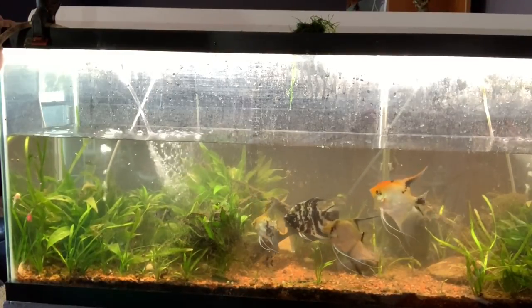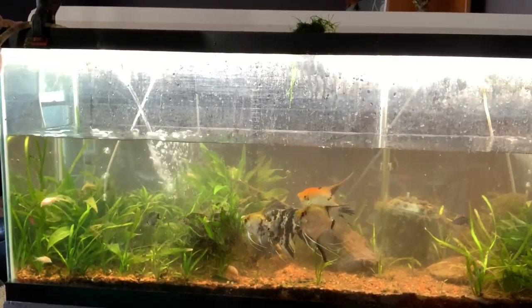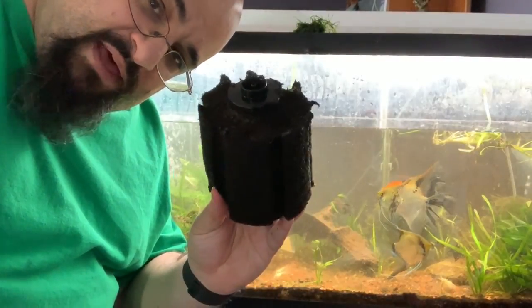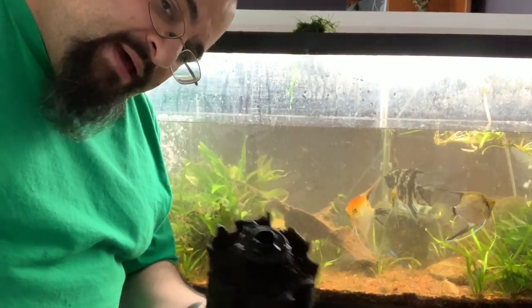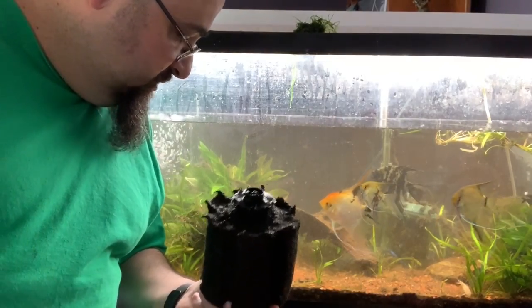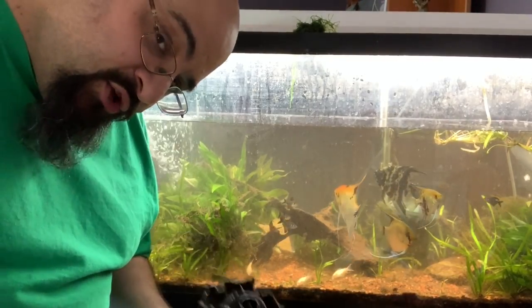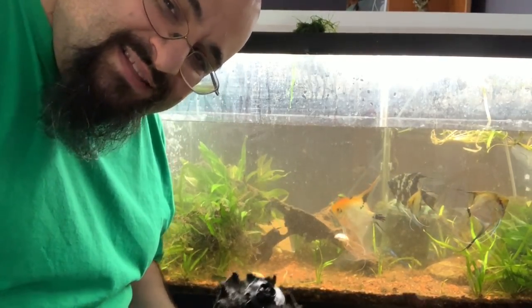Right now I'm going to take out the sponge filter, clean it up, and put it back. You can watch if you want, but it's not going to be fun. This sponge is really bad, boys and girls — I'm actually going to have to dump this water out just to clean it up. That's what happens when you're lazy. Alright, it was really bad. It's still not perfect, but it's way better. I'm going to put it back because I don't really want to disturb the cycle anymore than I already have. Plus, because it's a show tank, I'm trying to make it look nice for company on Christmas.